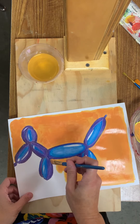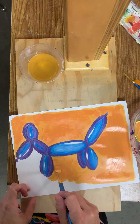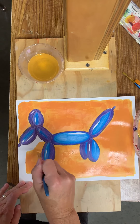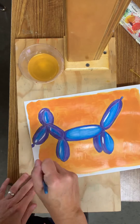Once I finish all of the negative space, where I started painting is already going to be dry because acrylic dries really fast. Some people see that as something nice and some people don't. If you don't like how fast it dries, you might like oil paint because that takes forever to dry.